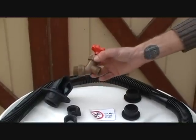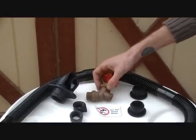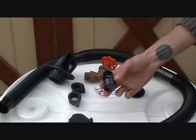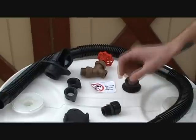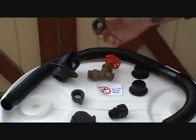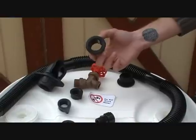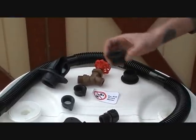We have a spigot here, 3/4 inch, so you can hook it up to a hose or just fill up a pail with it. We have a drain plug that you can put at the bottom and drain out the barrel. You can also put another gate valve on this and hook up a soaker hose. We've got two threaded grommets — this is for the spigot as well as the drain plug. We have a rubber grommet right here; this is what you're going to put the hose into to feed the water into the barrel.